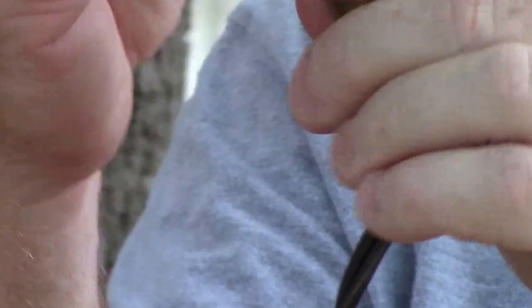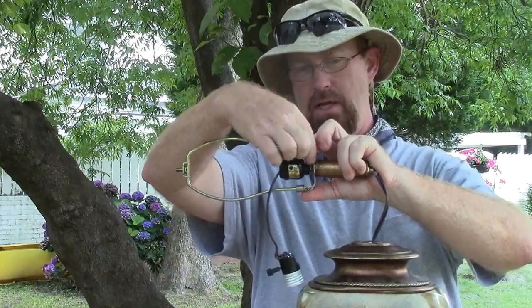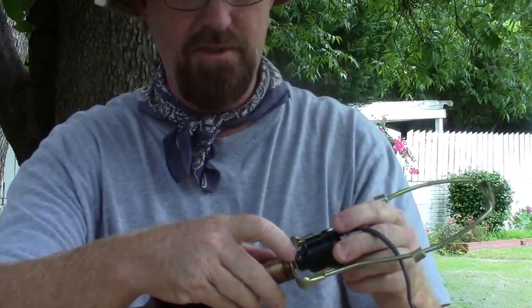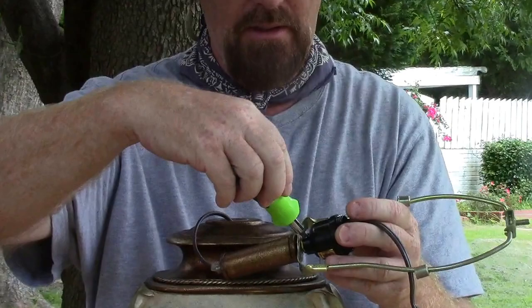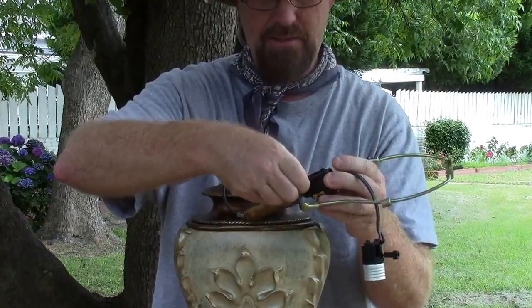You can see that rod right here goes completely through up to the socket — this screws into the base of the lamp. And this nut right here has got to be tightened down on that harp to keep it in place. There's a set screw here that tightens the socket itself onto that rod. So you need to loosen that up and take it out.